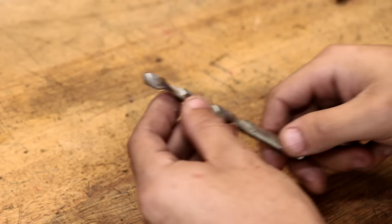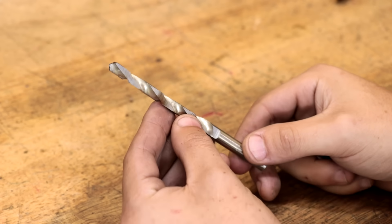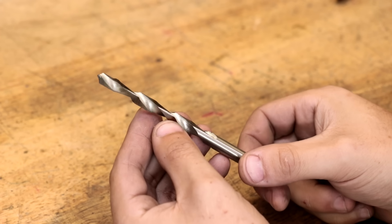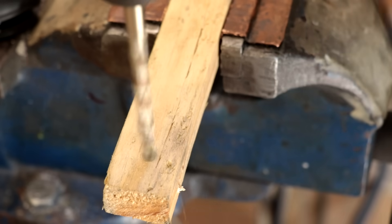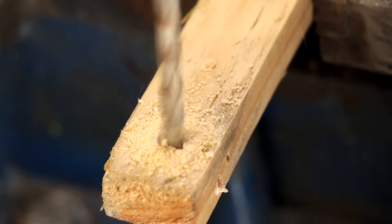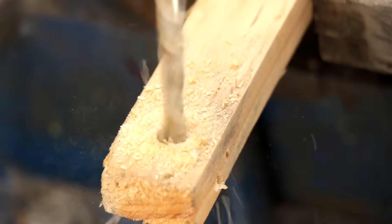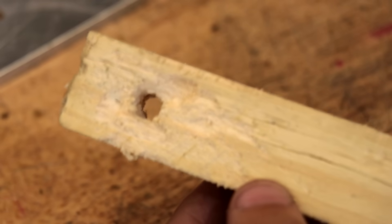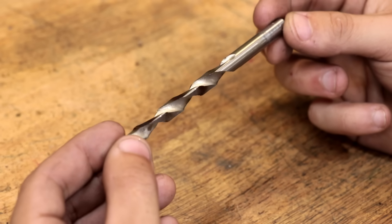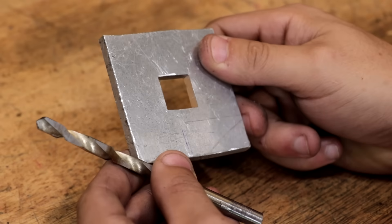Ladies and gentlemen, let me introduce the world's first square drill bit. And what do you use a square drill bit for? Drilling square holes, of course. It does take a bit of practice to get the technique quite right, but once you do, you can get some pretty good results.